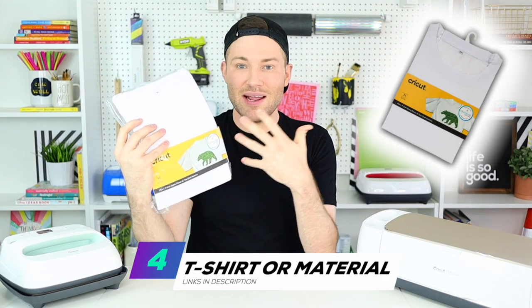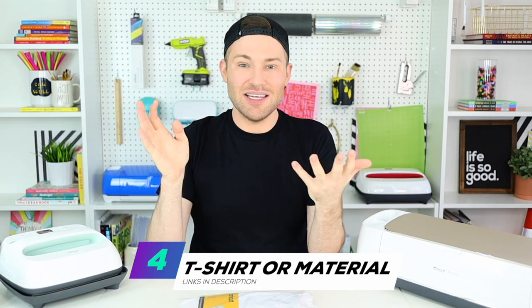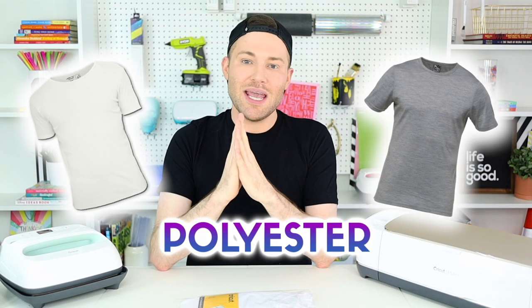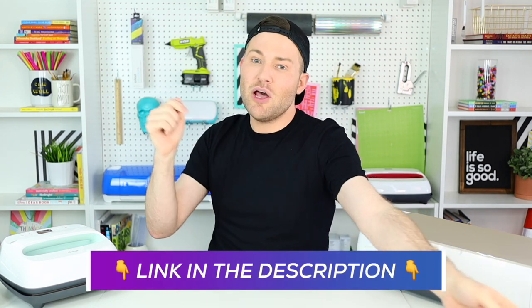You're also going to need something to apply your Cricut infusible ink to. I am using this Cricut brand infusible ink t-shirt blank. I typically just go to Walmart and try to find any material that is white or light gray with a polyester count of 90% or higher — I want at least 90% for your absolute best results. I actually found this on Cricut.com, very affordable, and I will link it down in the description box below.